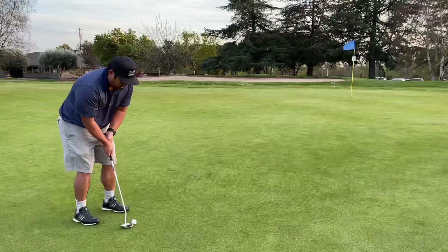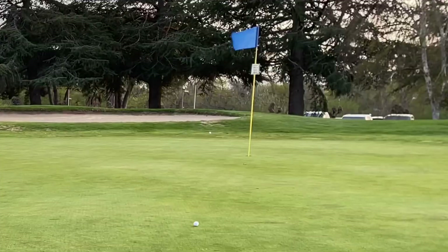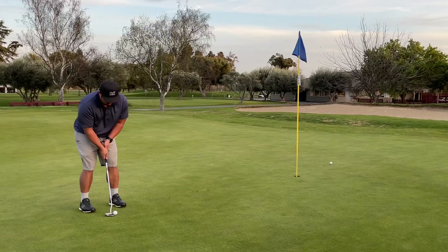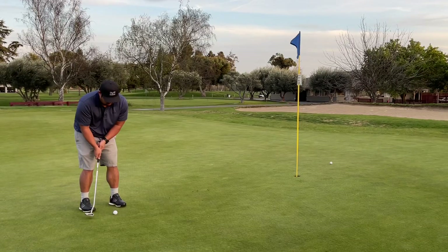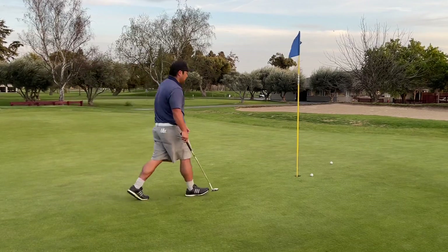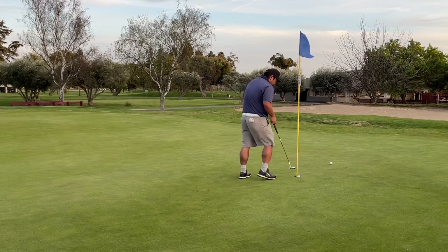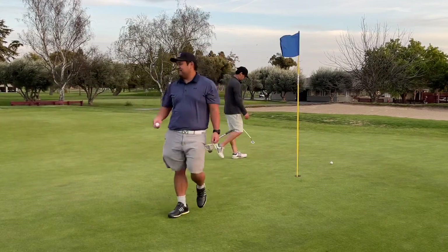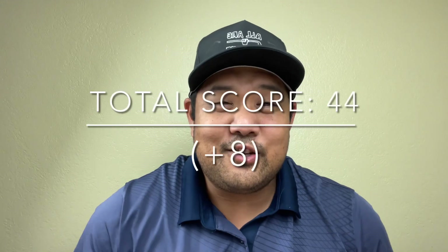Long putt coming up — two ball was just doing okay today. Hit it up there and it doesn't look that bad but it's actually a pretty bad leave, as you can see. Ended with a three putt, but broke 45 and met my goal of breaking bogey golf with these clubs.